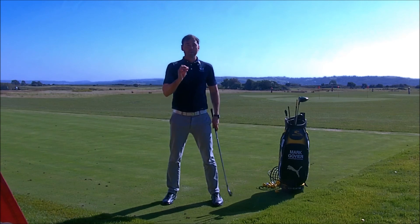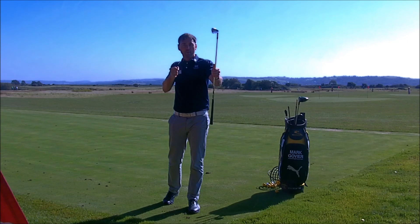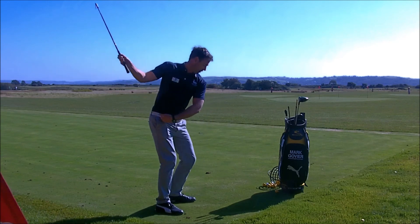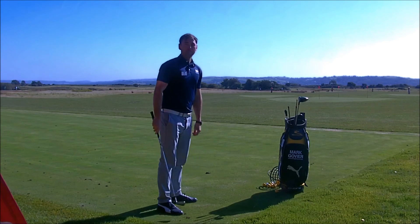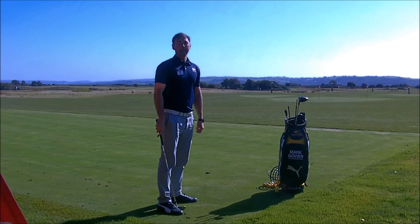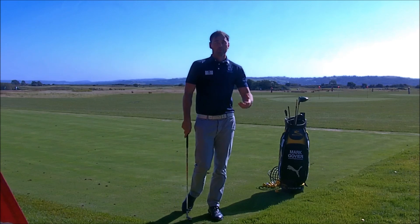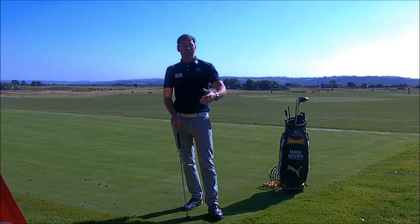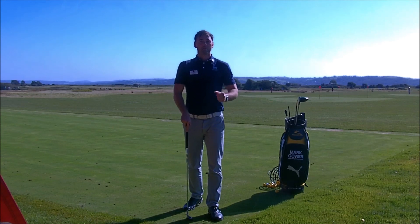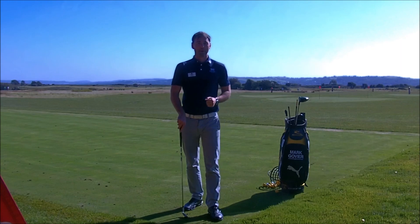So when you go to practice this week, try to work on keeping that right knee solid and turning the right hip back, which will then lead to more hip rotation into impact. This will avoid the hips moving forward or sliding into the impact area, which will then lead to more power, more compression. Use that when you go to the practice area, tell me how it gets on, give me some feedback. Any more tips you want, send them to my YouTube or my Twitter, Elite Golf Coach, and I'll try to respond to them. Thanks a lot.